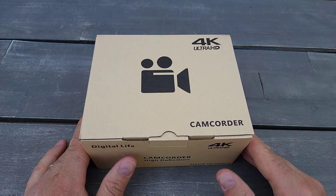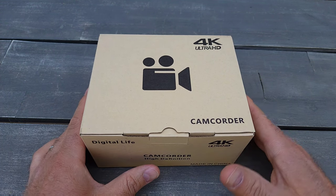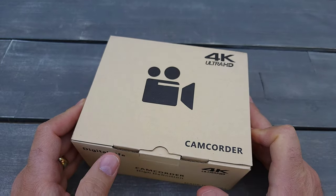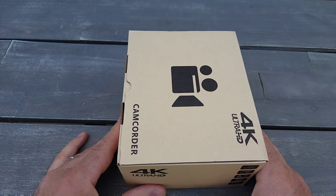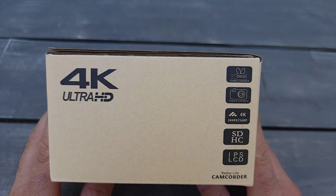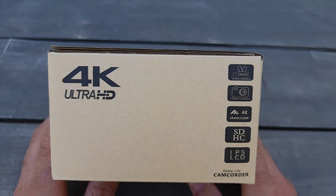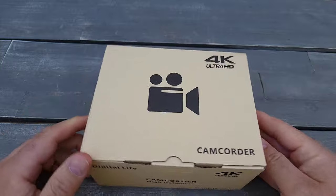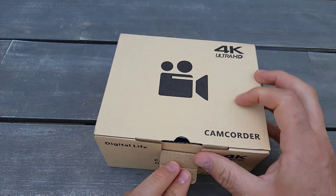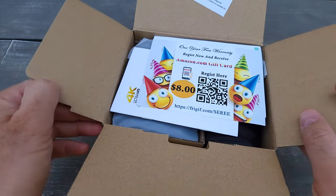Hello everyone, today I have another unboxing. I just bought the most affordable 4K ultra high definition camcorder from Amazon. It came in this type of box, packed very well with Amazon packaging. It has an internal microphone, 4K recording at 20 frames, and it also comes with a remote inside. Let's see if it's worth it — it's about $140, though it sometimes goes on sale.